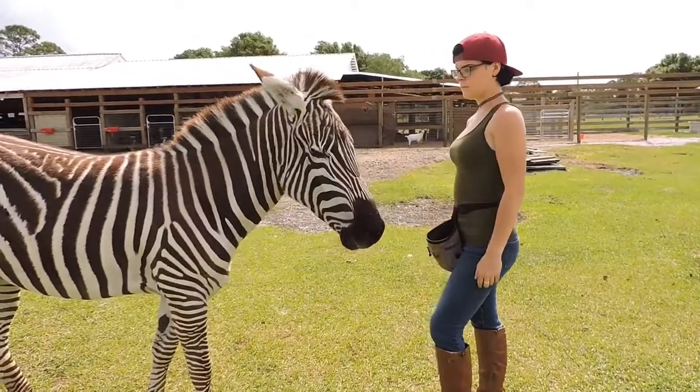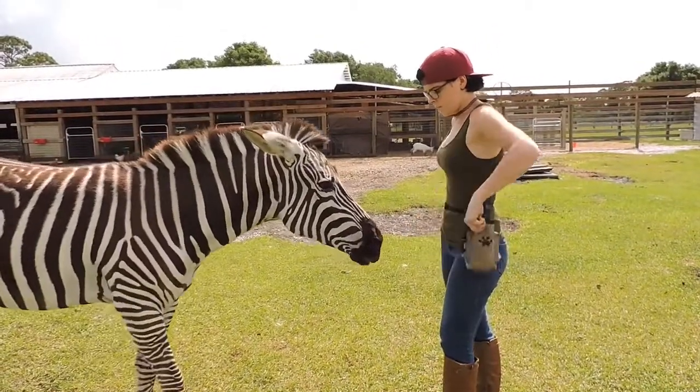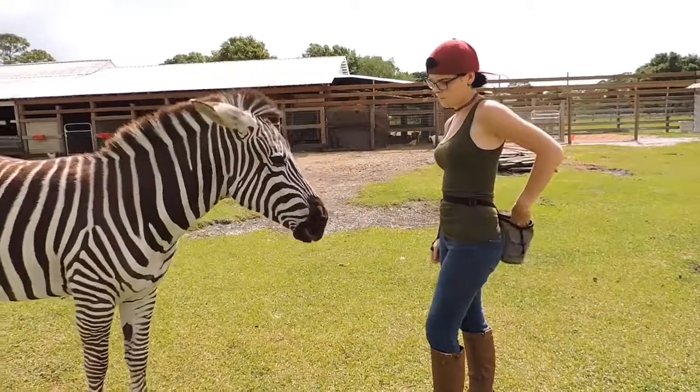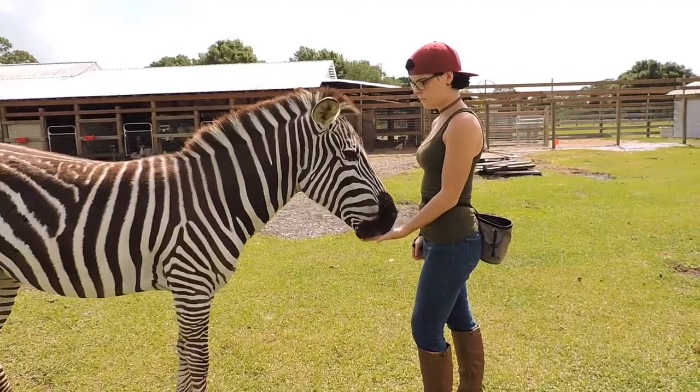The next thing we're going to do — even though Stripes is being really good — is move the treat pouch to the side or to the back. This way it's not such a temptation; it's far away from Stripes' face and she's not hovering right over it.